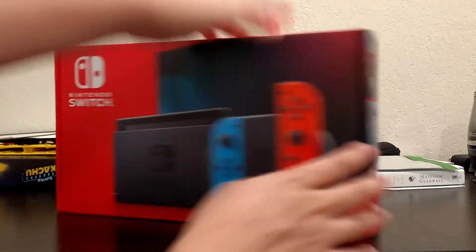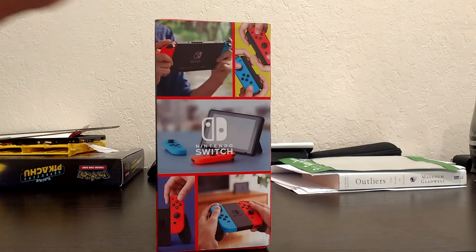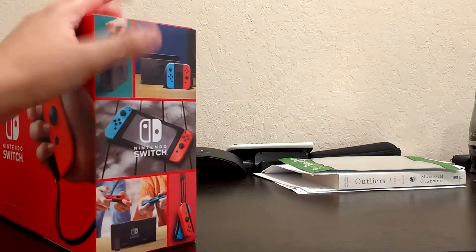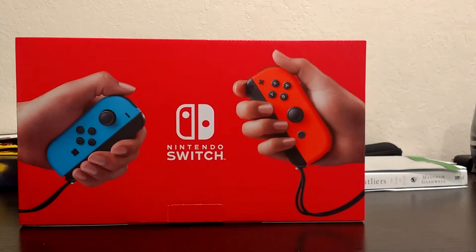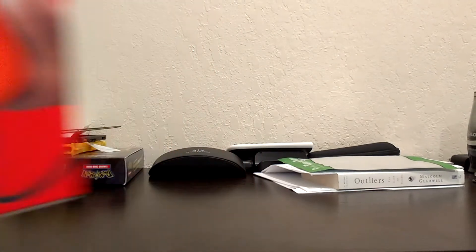This is the new front — the all-red front. I don't have the current Switch box to compare it to, but the other side is the same. The back is obviously new, and I'm going to zoom in so you guys can see the bottom of it.